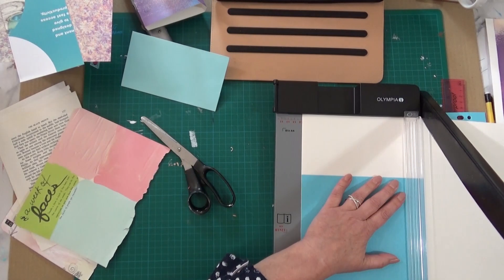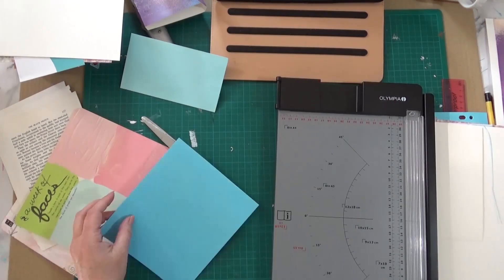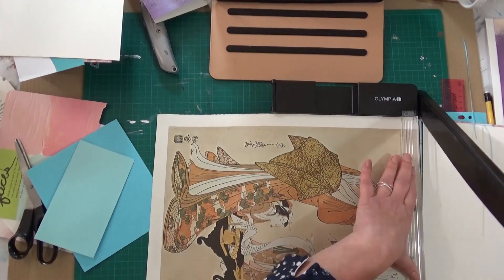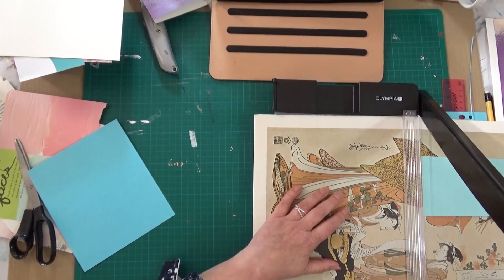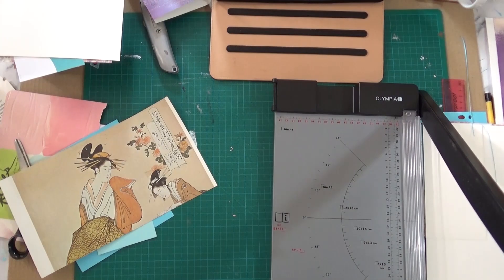I've put some stiffer paper in as well — this is acrylic paper, it's got a texture like canvas. These are some lovely pages from a Japanese art book I have. I've been hanging on to it for years but I've decided to use it in some artwork now.